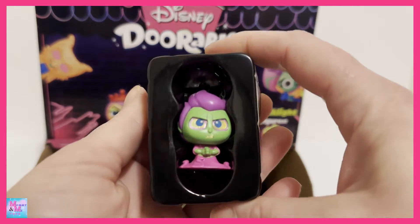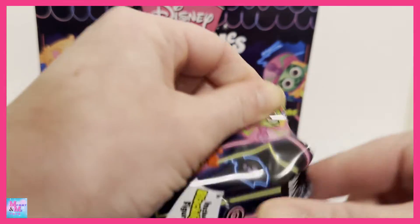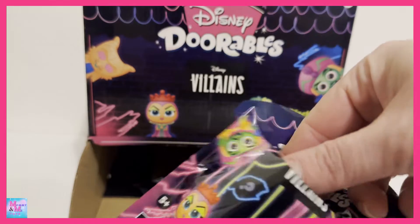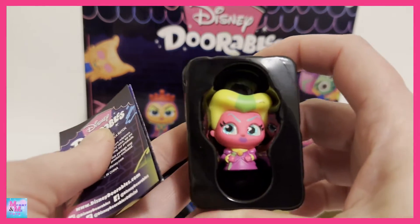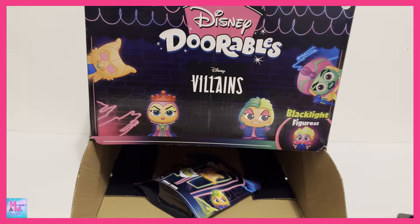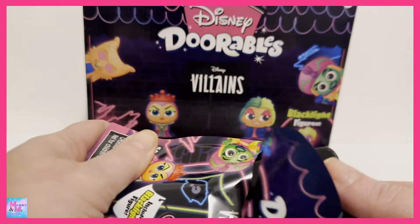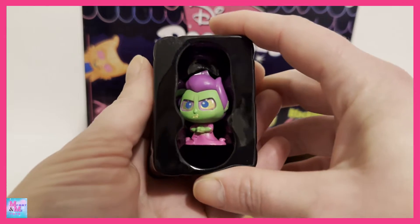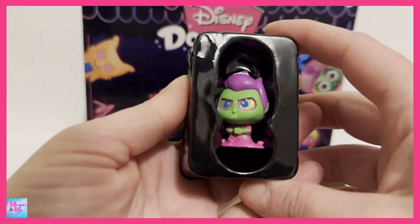We got another duplicate of Hades. And we have another duplicate. Alright you guys, we only have one left and we need three more, so obviously at this point we are not finding them all. Let's just see what our last one is — hopefully we can get a new one. Oh my gosh, Hades again. I ended up finding four of the Hades.